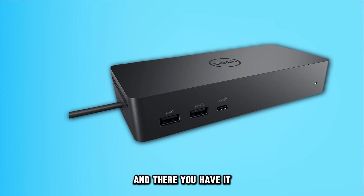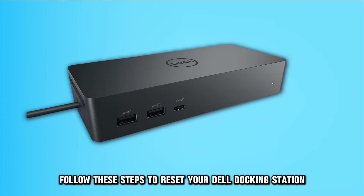And there you have it! Follow these steps to reset your Dell docking station.